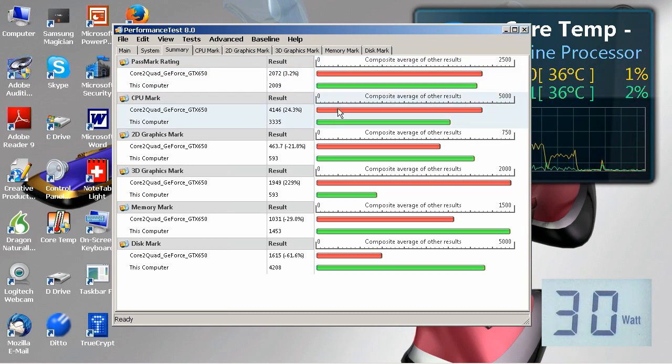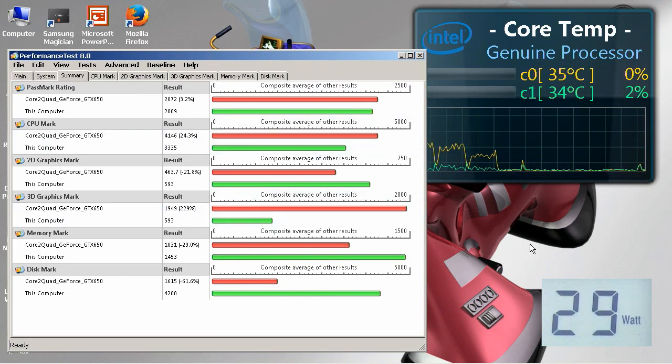2D graphics: this machine in theory comes out better, which is interesting given what Windows Experience Index said. 3D graphics: inevitably we're not going to match a GTX 650, but it's not that bad. Memory: a much more reasonable score than WEI suggested — I would expect better scores here because the Core 2 Quad is running DDR2 memory while this is running DDR3. The disc mark is also better because we've got newer technology: the Core 2 Quad has SATA 2 while this has SATA 3. I'm particularly pleased to see the processor isn't getting that hot given the limited cooling in this very small case — we're managing to come back down to around the mid-30s and use about 30 watts of power, which I think for this build is quite impressive.